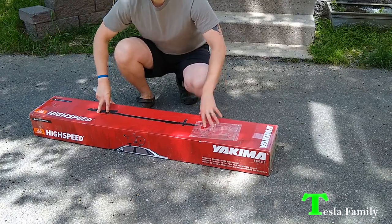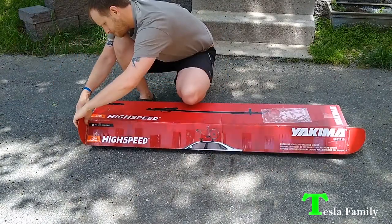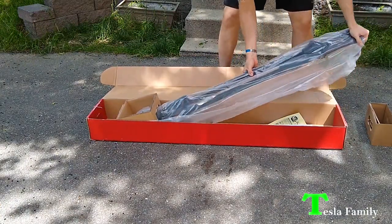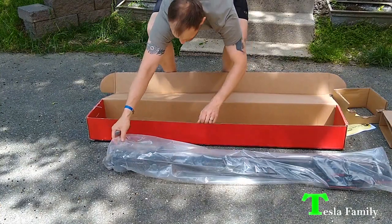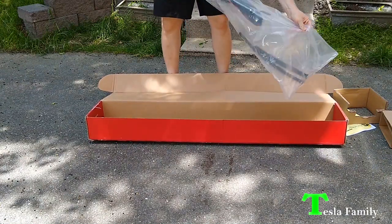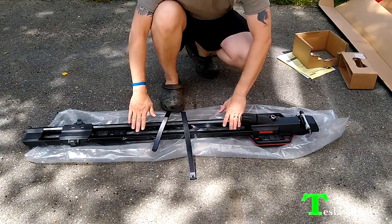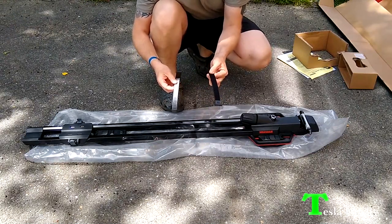Let's unbox the rack. In the box we've got the rack and two wheel straps — one for a larger wheel and one for a smaller wheel — probably for a fat bike or mountain bike and then a road bike.